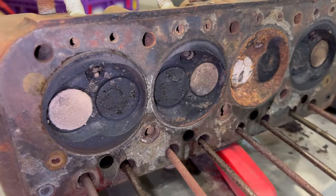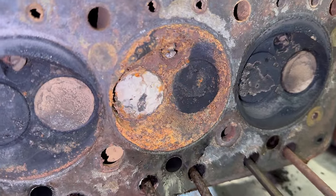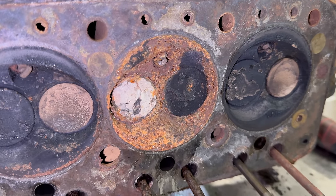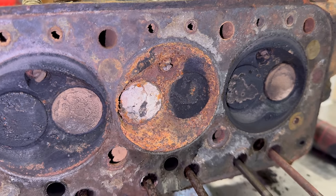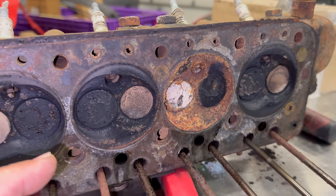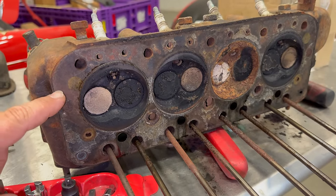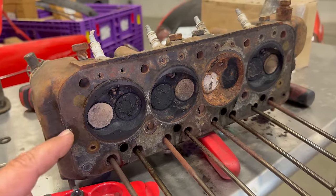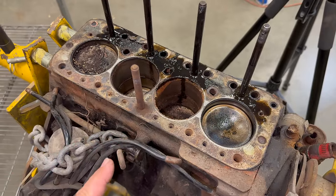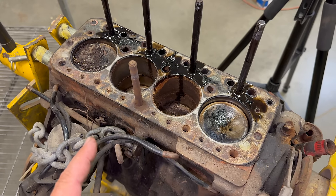Looking at the head, it's a pretty similar story. On that cylinder that had a lot of rust in it, the valves must have been open and water or at least humid air got into that cylinder and really rusted it. So all the valves are going to have to come out, the valve seats will have to be redone, and I'll get the head surfaced — it will be as good as new. We know what we're dealing with on the top end of the engine. Now we need to drain the oil and flip the engine over to make sure the connecting rods and crankshaft are in good shape.